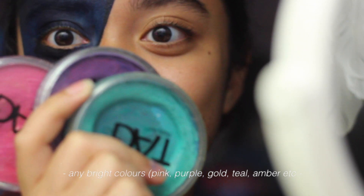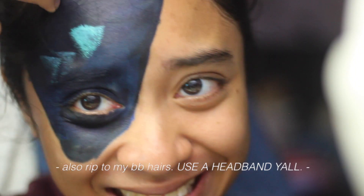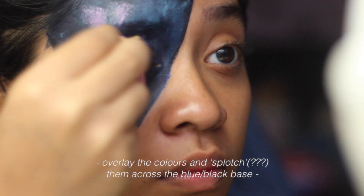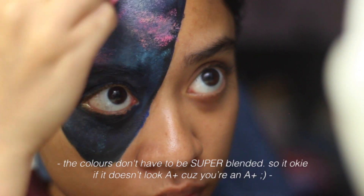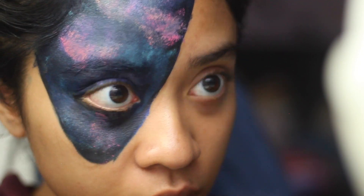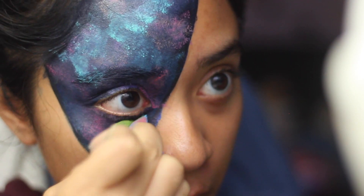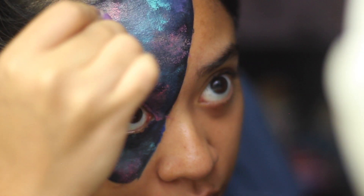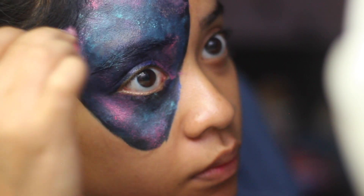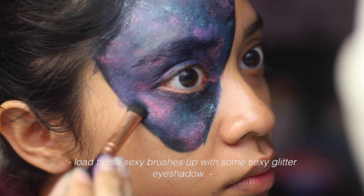Now take any colors that you like and just blend it all over the blue and black base. Take any eyeshadow palette that has glitter in it and just go all out on the paint.